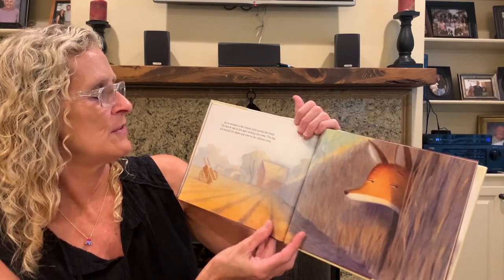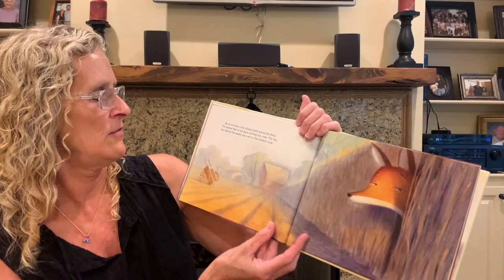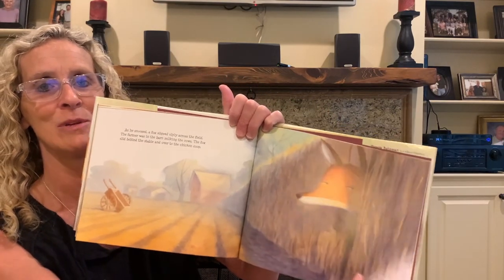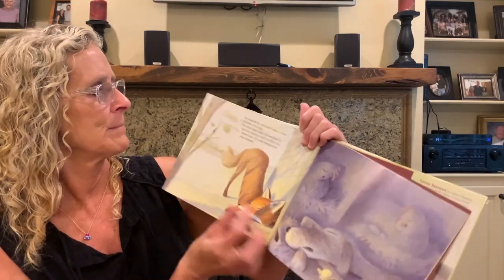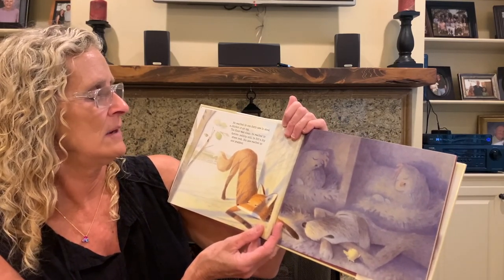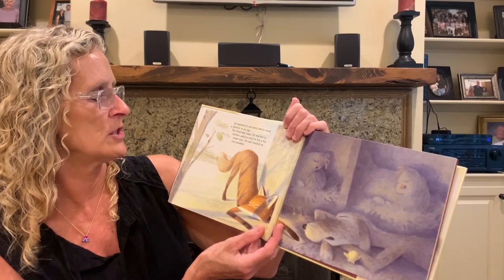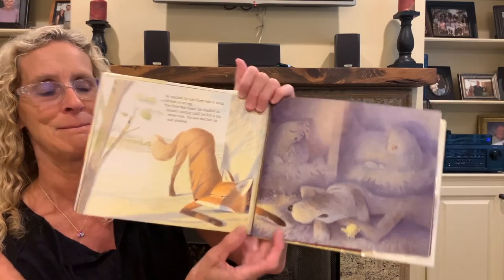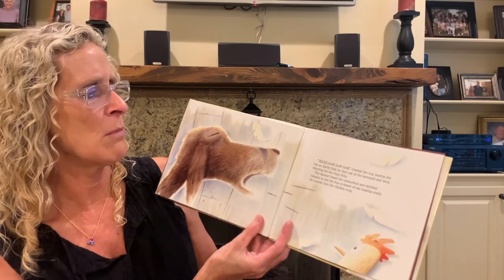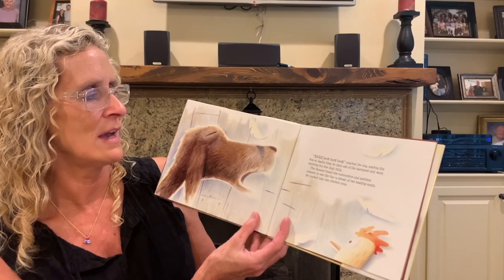As he snoozed, a fox slipped slyly across the field. The farmer was in the barn milking the cows. The fox slid behind the stable and over to the chicken coop. He reached in one furry paw to steal a chicken or an egg. The floor was clean. He reached in farther, patting until he felt a big straw nest. His paw reached up and grabbed. Bark, bark, bark, bark — clucked the dog, scaring the fox so badly that he shot out of the barnyard and went running for the high hills.